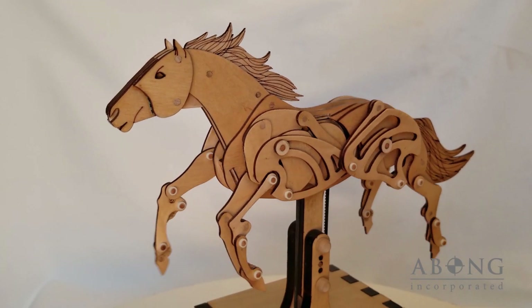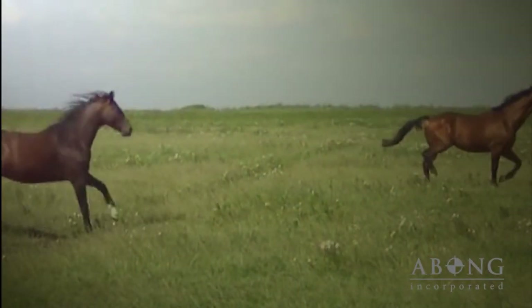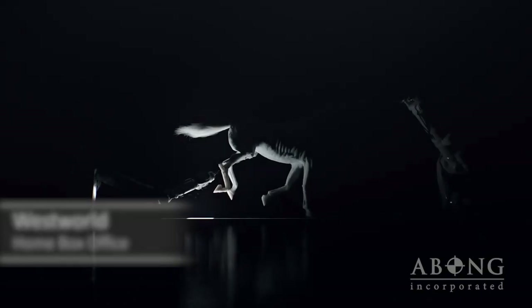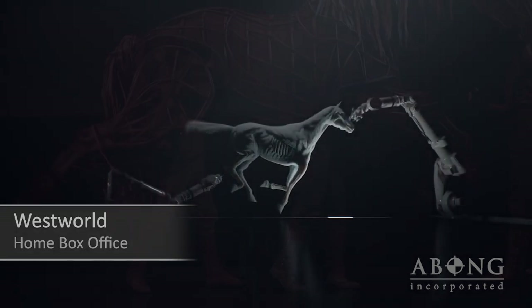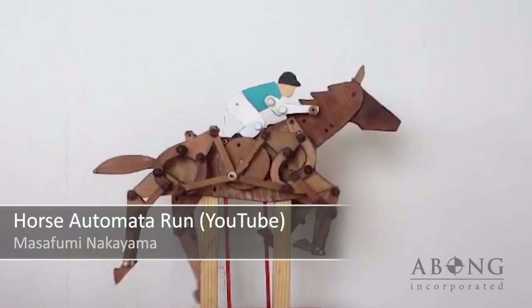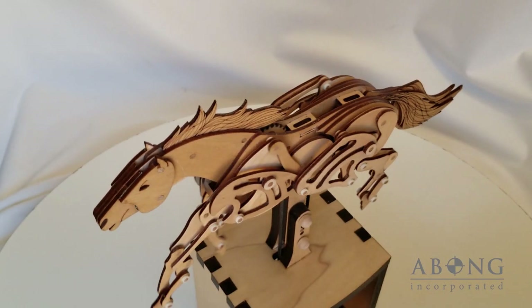The drive to develop a horse automata kit was forged from a curiosity with how linkages and mechanisms can mimic the natural beauty of a moving animal. Inspiration is everywhere, from the amazing opening credits of HBO's Westworld to the ingenious puppetry of the Broadway play War Horse. The idea of mimicking life with machines certainly isn't new — automatons have been around for centuries.